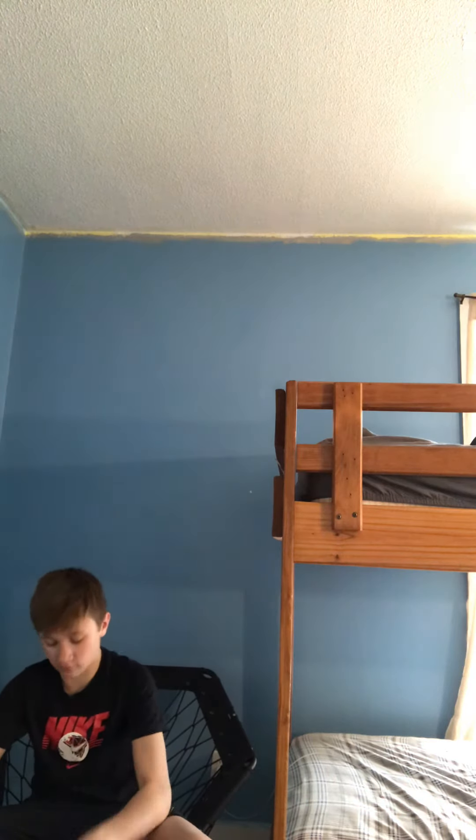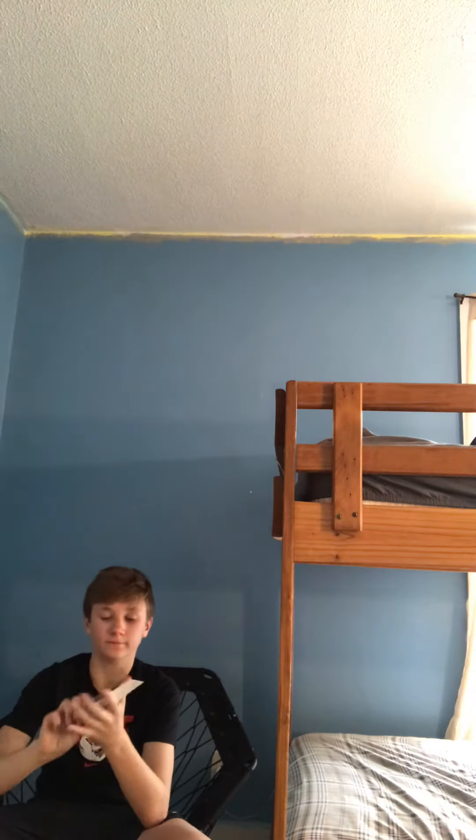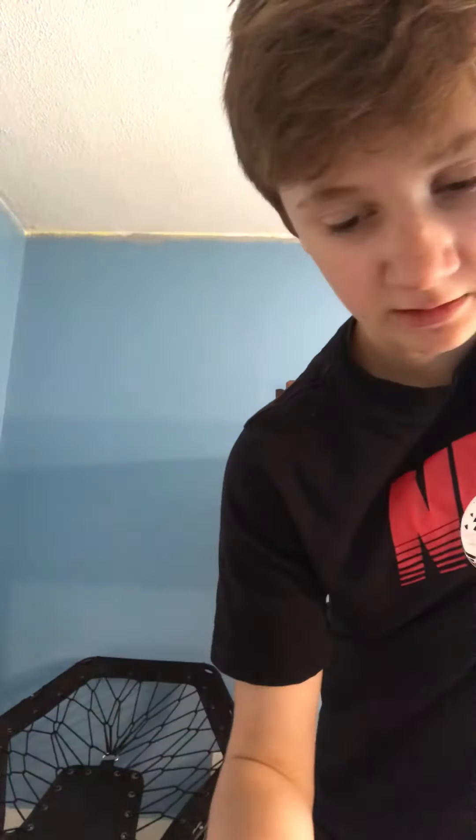Now I'm going to start with what I bought. Pretty much the most important thing is a humidity gauge — pretty sure it's called a hygrometer. This makes sure that your snake can shed its skin; it's supposed to be around 60 to 70. About $6, not too expensive, but it's a must-need.